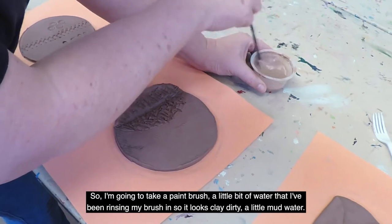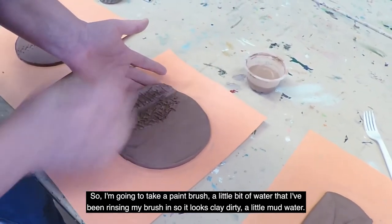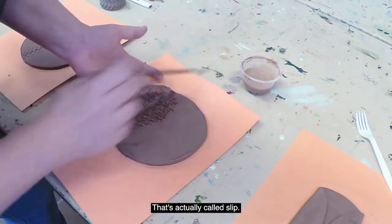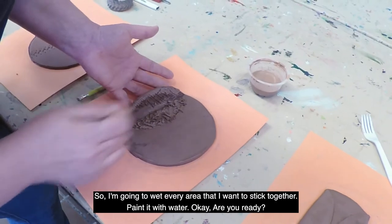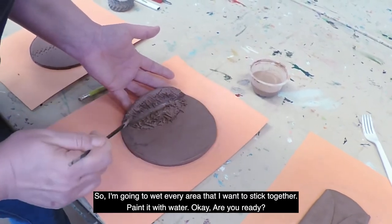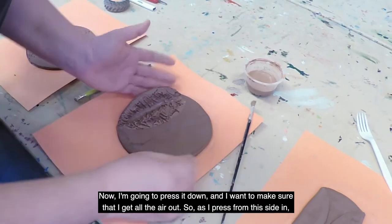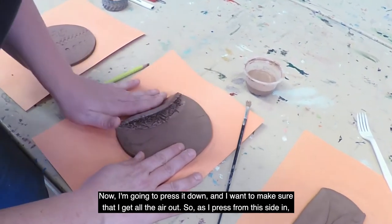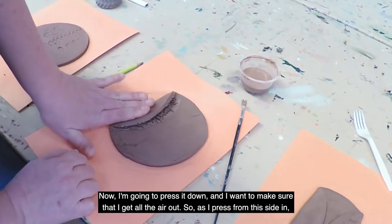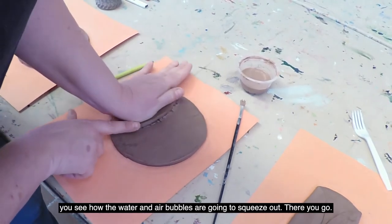The glue that we use is water, so I'm going to take a paintbrush with a little bit of water that I've been rinsing my brush in — it looks clay-dirty. That's actually called slip. I'm going to wet every area that I want to stick together, painting it with water. Now I'm going to press it down, making sure I get all the air out.